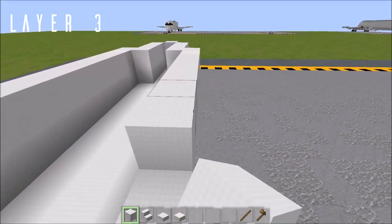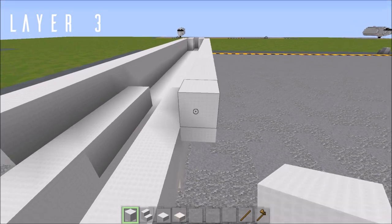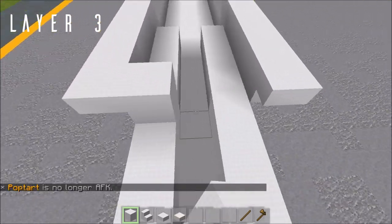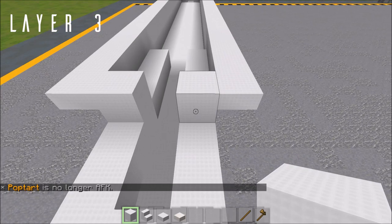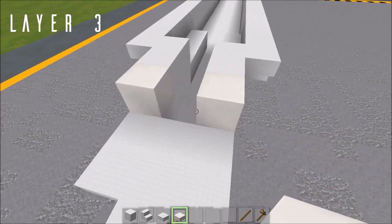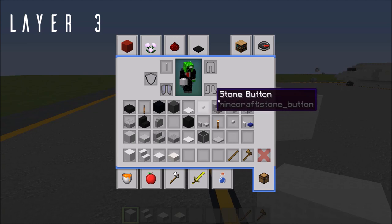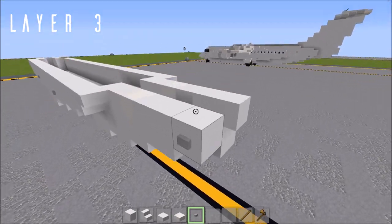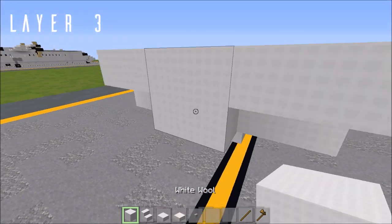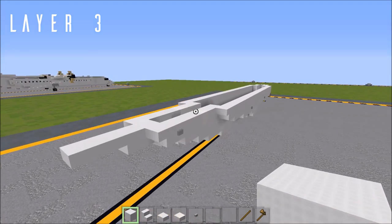An upside-down stair afterwards to finish that off, same thing on the other side — this should overhang by one block. Fill in the gap with blocks of wool on each side, then one more block going backwards. Place a quartz block behind both of those — this is the start of our aft doors. Then three wool blocks going back from both of these, with a stone button on the last block. An upside-down stair behind both of those, a block in the middle to fill up that gap, then one more block and two top slabs. That does it for layer three.